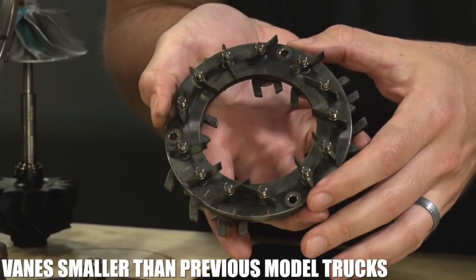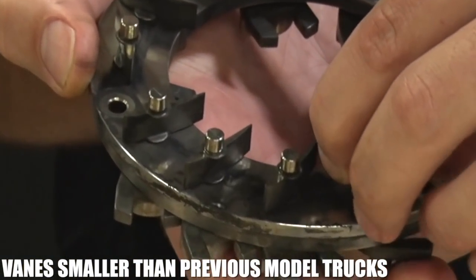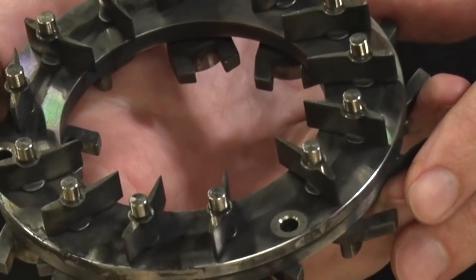Very thin vanes — there are 11 of them — and the previous truck had 9. It reminds me a lot of a 2.8 turbocharger.